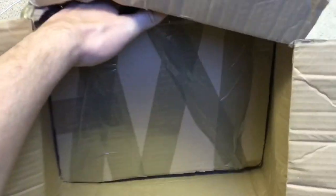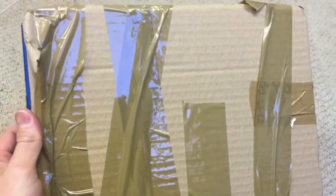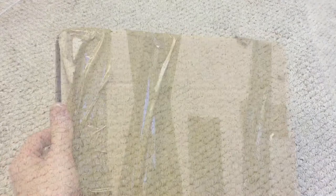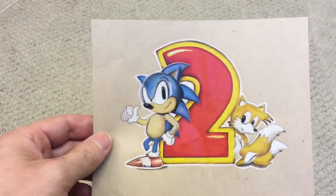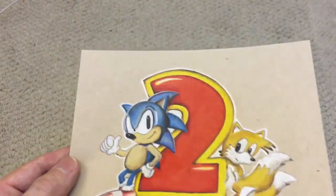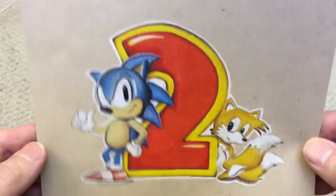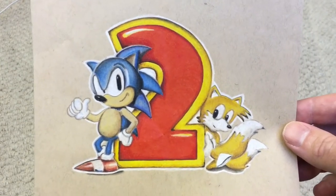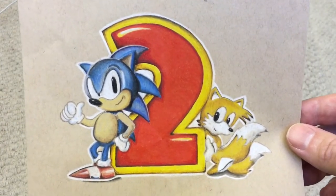We've got a Yankee Candle - quite nice - to keep the game room fresh. So the main event - this is what we've been waiting for. It's wrapped in parcel tape so I'll just cut to where I'm unwrapping it. Now bearing in mind this is hand-drawn - can you see that? Is it showing up on the camera? Very nice, very very nice indeed.